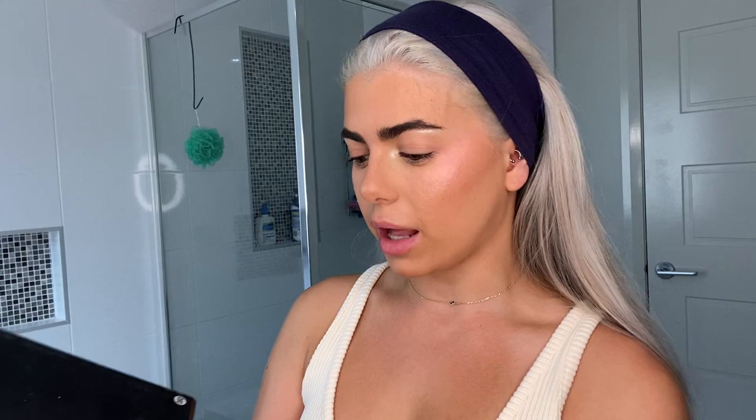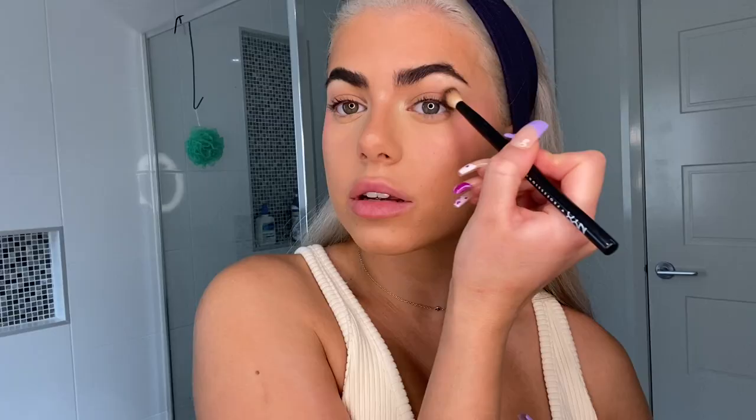For my eyes I use the Morphe palette in 350, and I don't do a lot to my eyes either. I'm going to go in with this color and that color. I like to focus most of the product on the outer corner like this, and then once I've deposited most of it there I like to sweep it in to the inner corner. I'm also very careful not to bring it down, and when I blend out I blend outward and flick it outwards — I just feel like it elongates my eye.